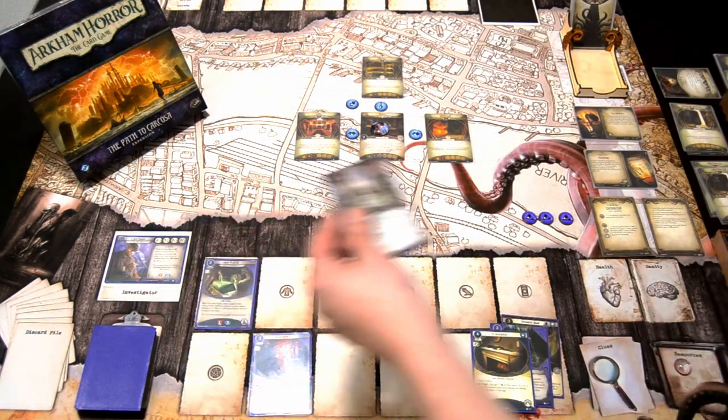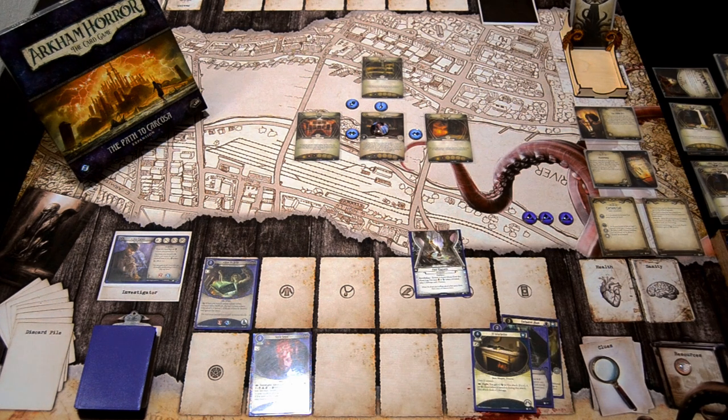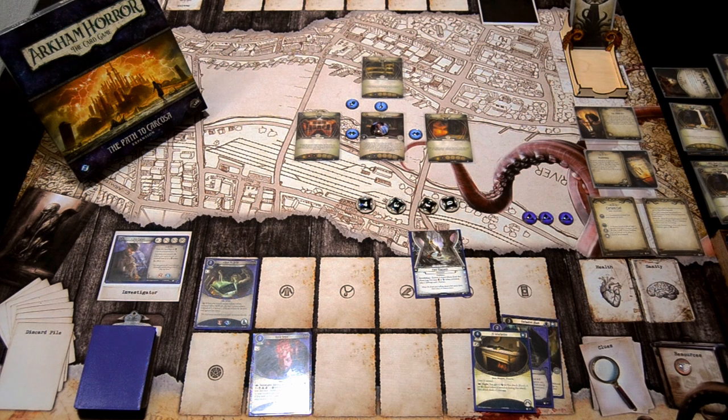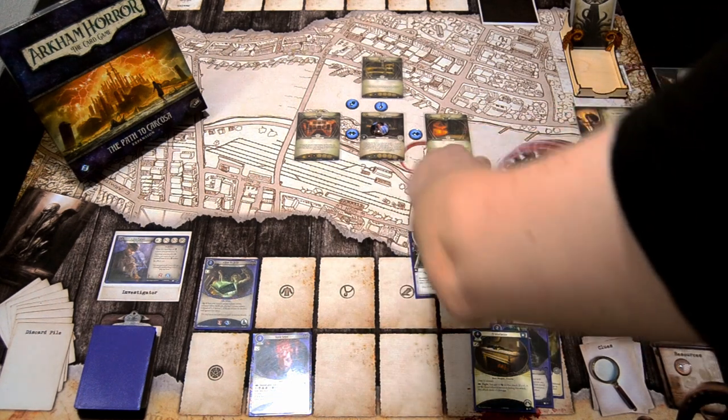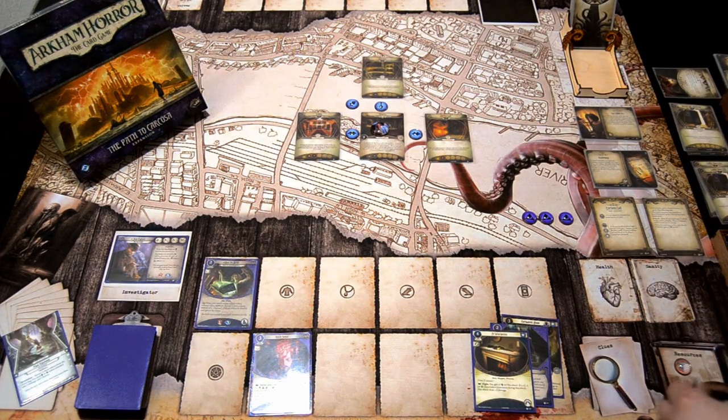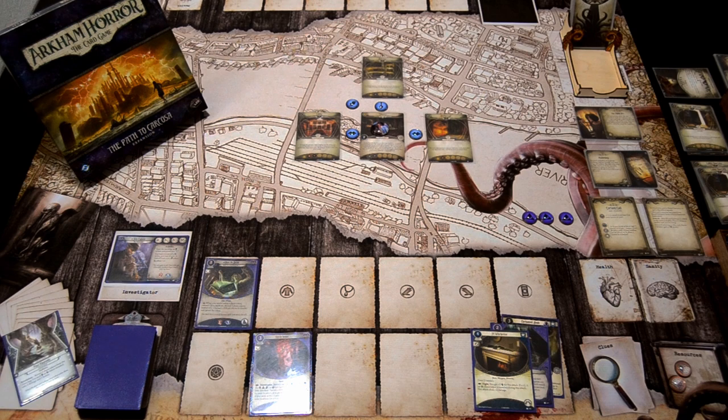No enemies, so we go to upkeep. I draw Final Rhapsody. Let's see how many horror Gym takes — first token is a minus 4, then a minus 3, plus 1, a 0, and one Elder Sign. We dodged that weakness totally. We get one resource, so we still need a couple of resources to play down the Winchester.